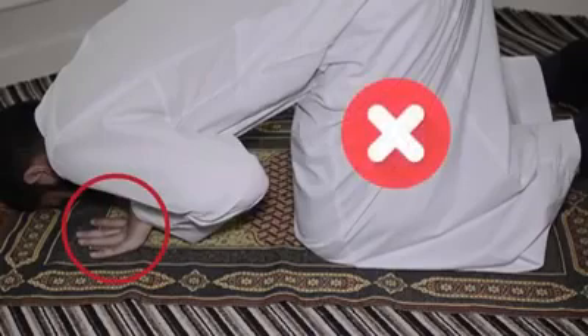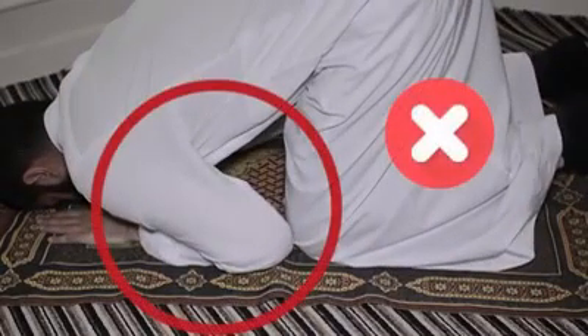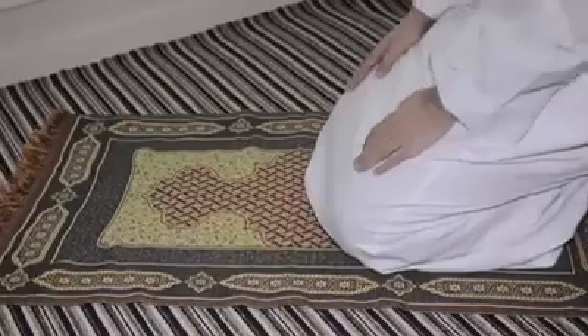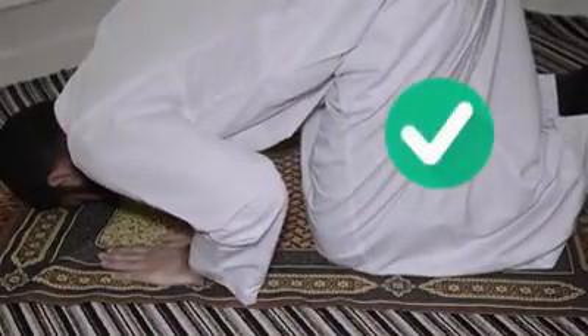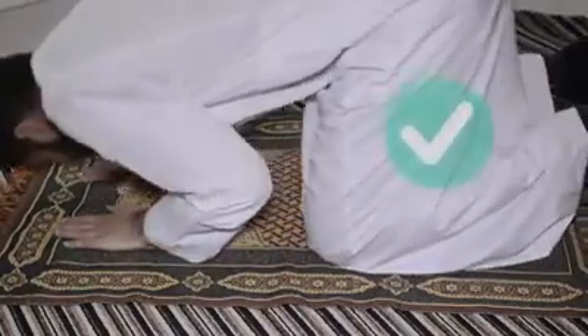The Prophet (Sallallahu Alaihi Wasallam) instructed us to prostrate on seven bones, and the two palms are part of those seven bones. He also forbade us from touching our forearms or elbows to the floor. The Prophet would keep his hands at the level of his shoulders or at the level of his head.